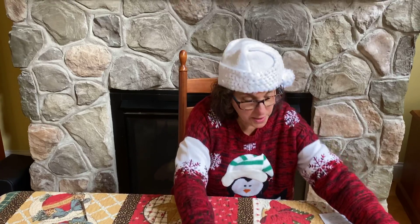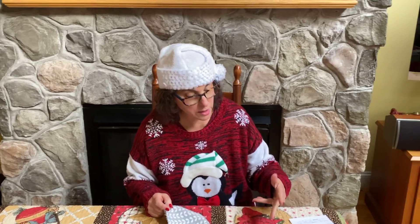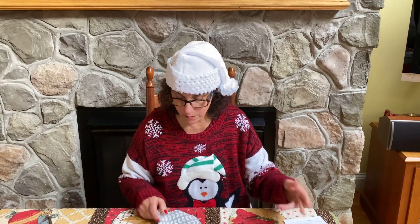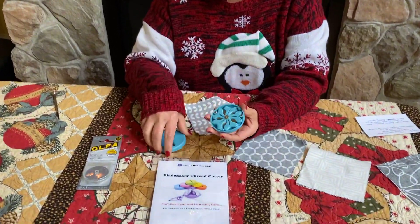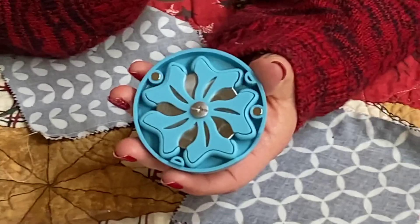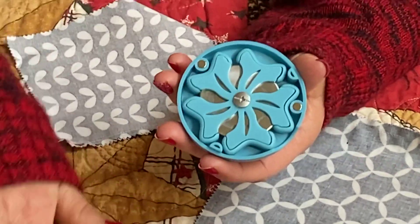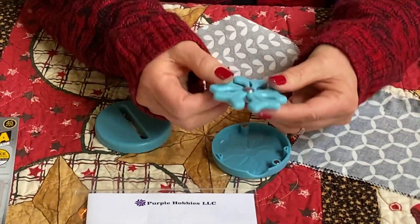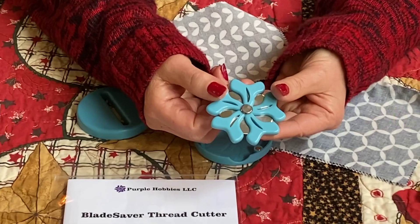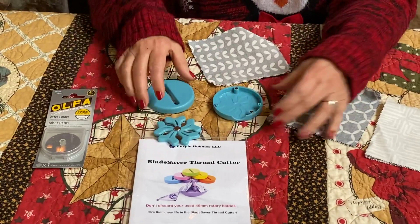Once you've done your piecing — I have a few squares pieced here — normally you would get your scissors and cut each one. If you have a long chain, that gets very repetitive with scissors. The blade saver opens very easily and inside is a compact little tool where you can insert one of your old rotary blades. Directions are included, but it's a very easy assembly. Even though the blade may be worn for cutting fabric, it is still sharp, so it can now be used for cutting threads.